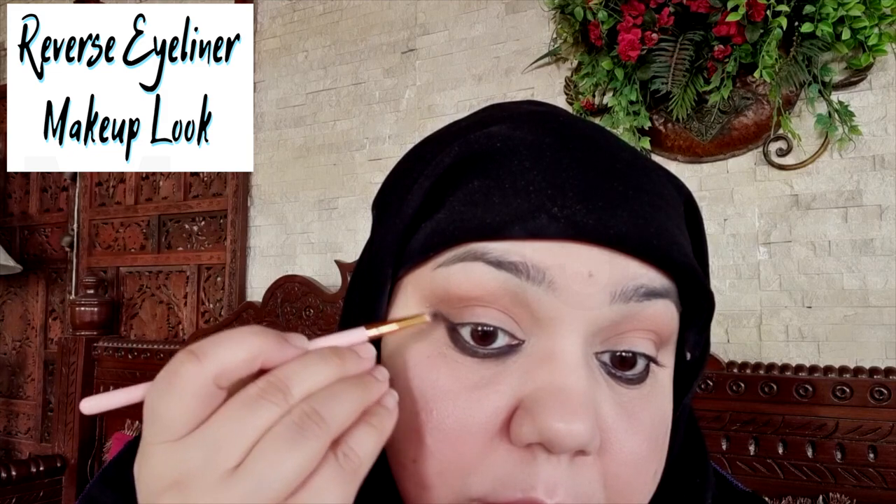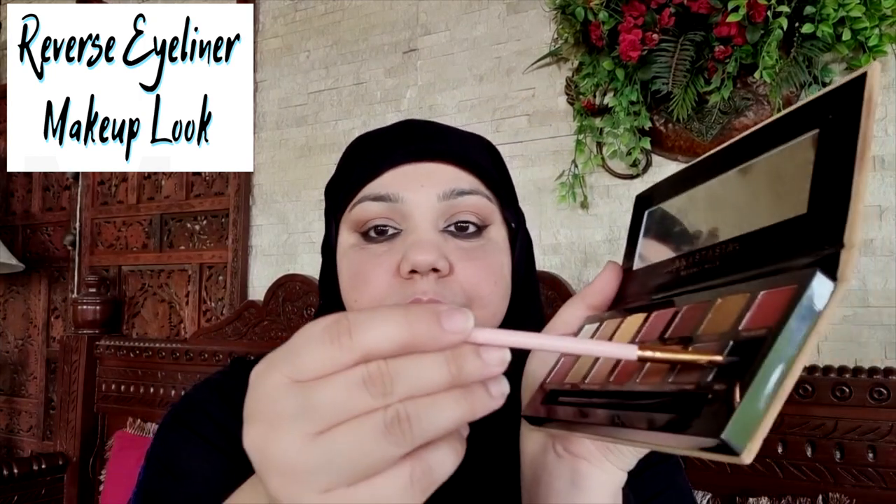The best part about this reverse eyeliner makeup look is that it works very well with all eye shapes. Now to add more drama to this eye look, really define the inner corner of the eyes. Dip an angled brush into the shade Noir and simply follow the shape of your eye, extending a super thin and precise line a little ahead of the tear duct. Turn the line into a thin wedge-shaped triangle. This reverse eyeliner has a lot of room for creativity and customization, which makes this eye look so much fun to do. Clean up under the eyes and accentuate your lashes with mascara.